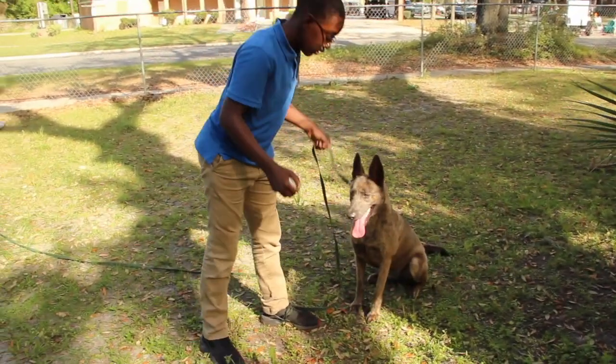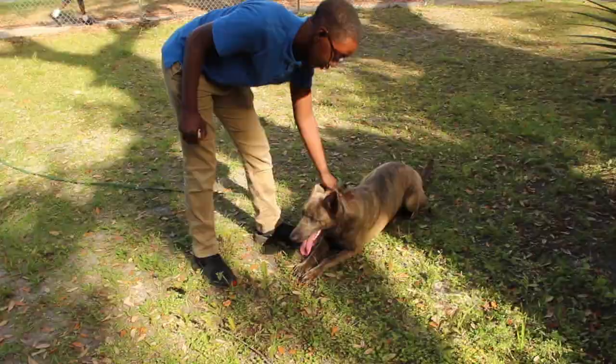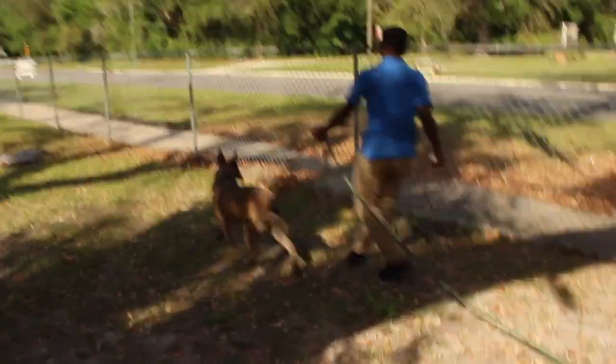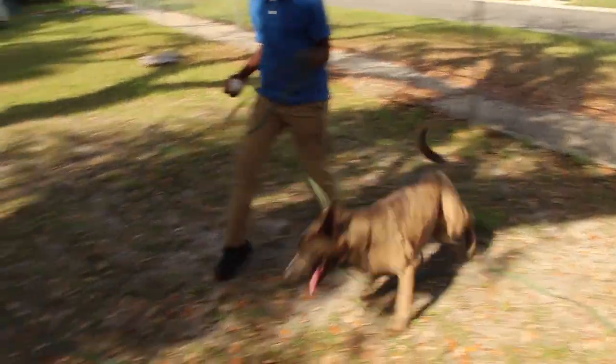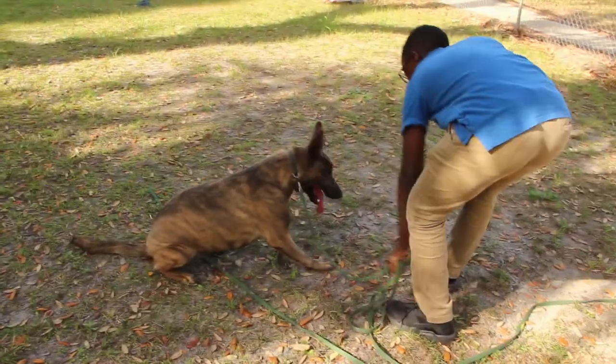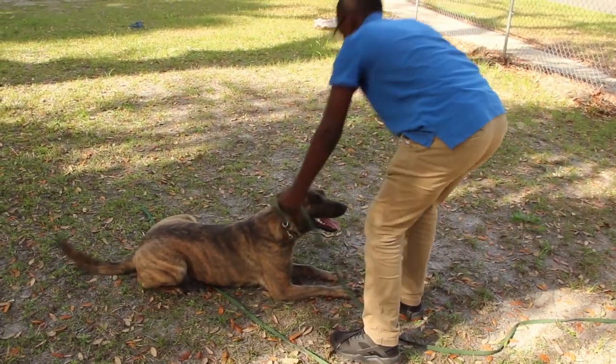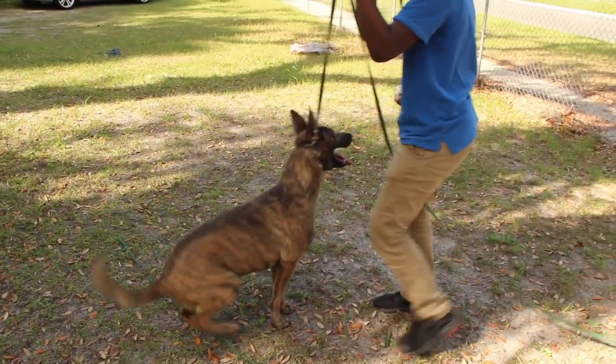Now, there's a lot of things that I find wrong with the way he's working his obedience, but then again, I can't complain because she actually knows the commands. So the only thing I want to teach him here is how to position himself and present his body behavior to the dog in the obedience commands.